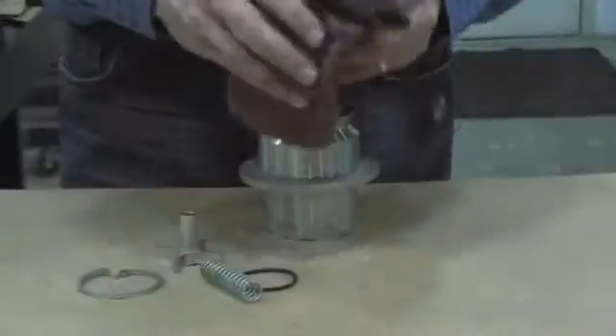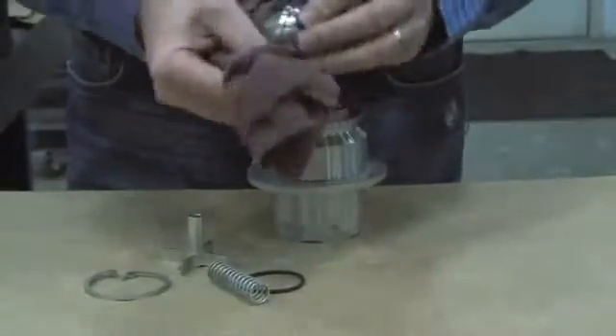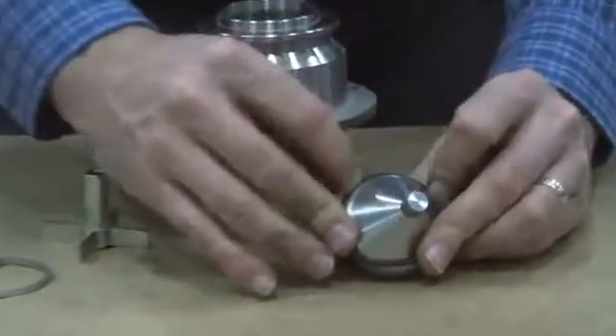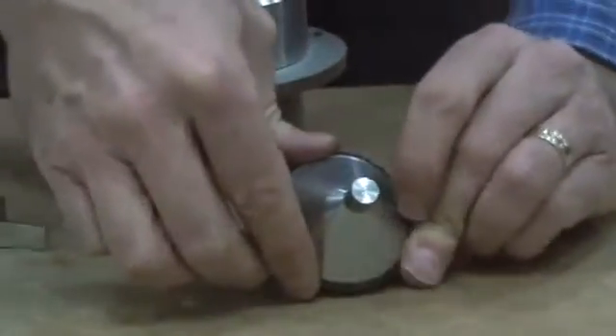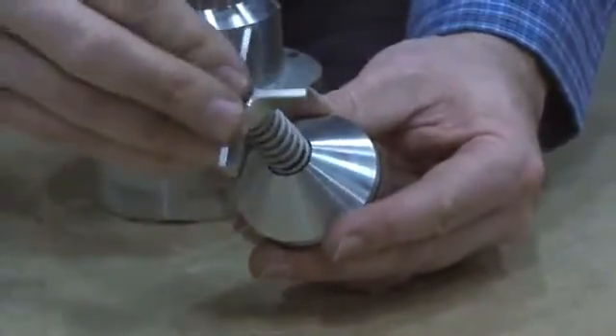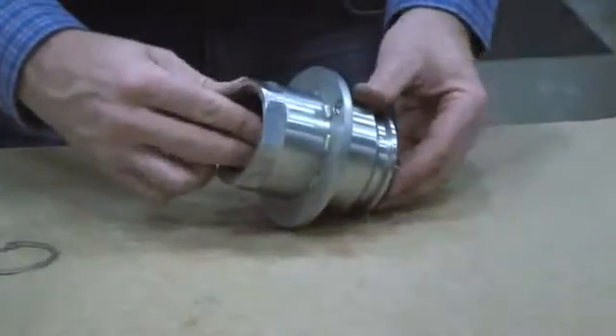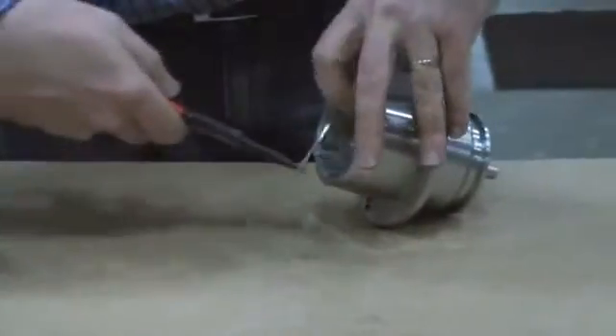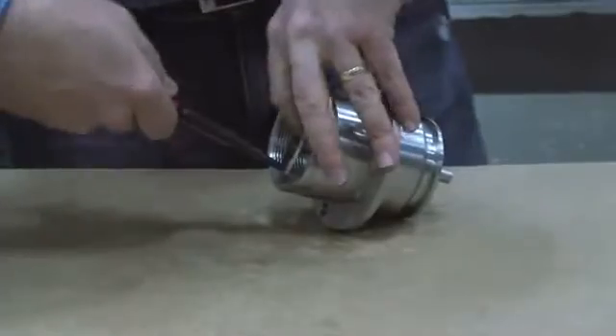We'll do the same procedure with the other poppet — cleaning the groove and then rolling the O-ring into the groove, firmly pressing the seal in place to assure a secure, leak-free seating. Place the spring over the poppet, replace the spring guide, and then slide the poppet assembly back into the body of the unit. Once in place, insert the spring ring and bend the safety tab back into position.